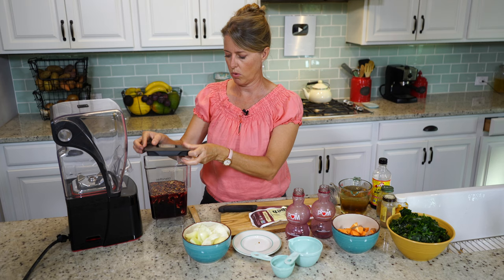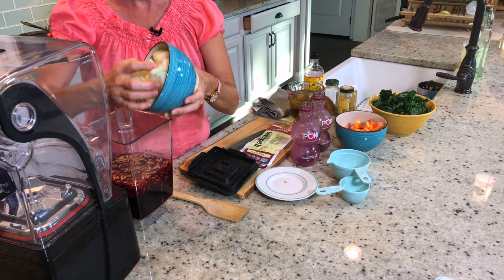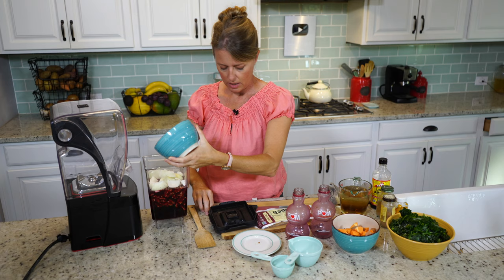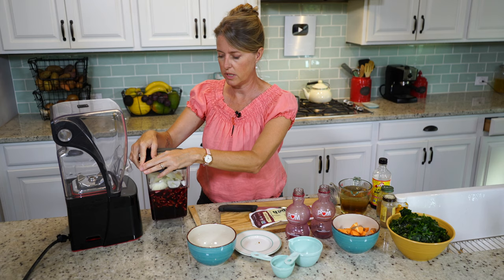We also forgot to add the onions — this is two whole onions going in. The complete recipe will be in the link in the details below. We're just going to blend this until it's really creamy looking.